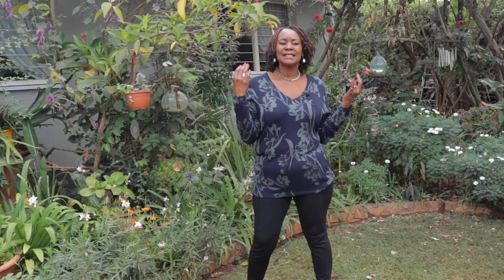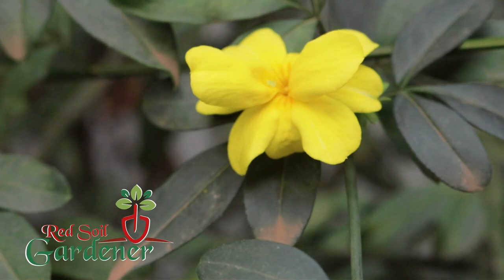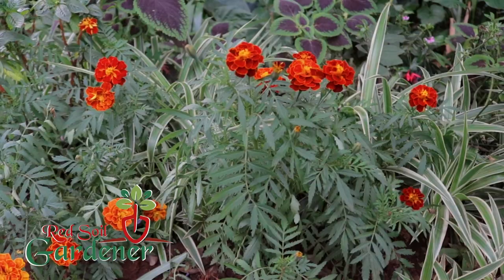This plant is a perennial, but in some places where the climate is a bit colder it can be grown as an annual - we'll go into that when we talk about overwintering. My name is Alice and I am the Red Soul Gardener - welcome back to my channel. If you want to plant this plant, it likes full sun but can also survive in partial sun.